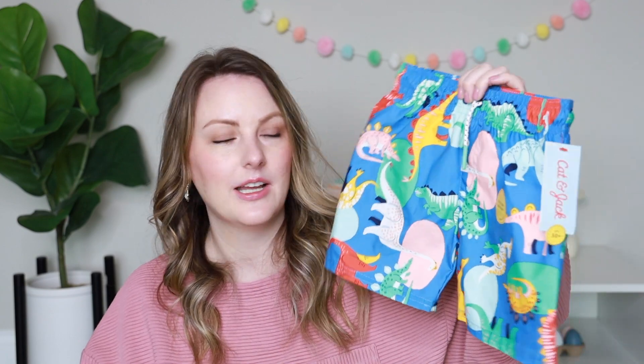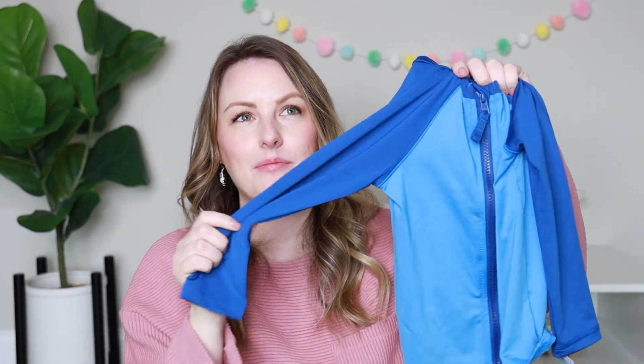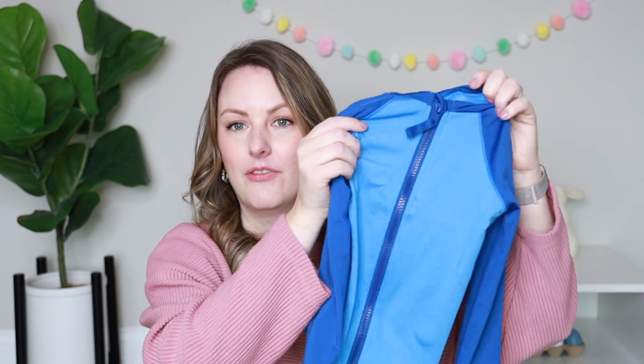I also usually put in a swimsuit every year. We live in the south and it starts to get pretty hot in the spring, so I like to get our swimsuits early. This year I got each of the boys dinosaur swim trunks from Cat and Jack at Target, and I also got these zip-up swim shirts. I discovered these a couple of years ago — they're so much easier to take off kids when they're soaking wet compared to regular pull-over swim shirts. I've pretty much been buying the zip kind exclusively ever since.